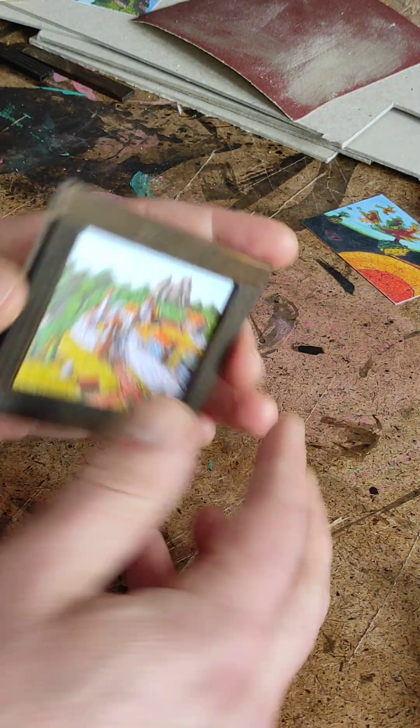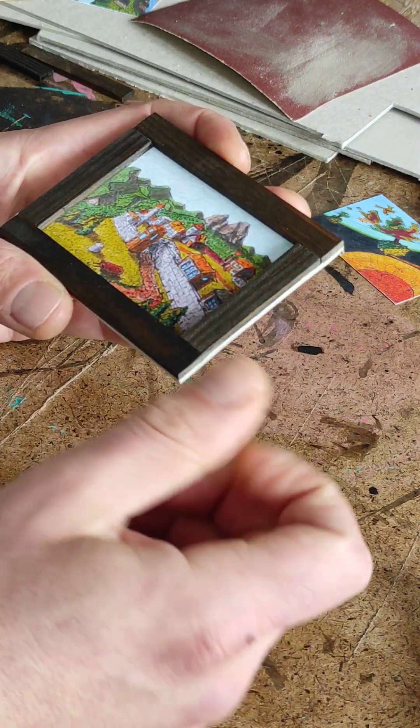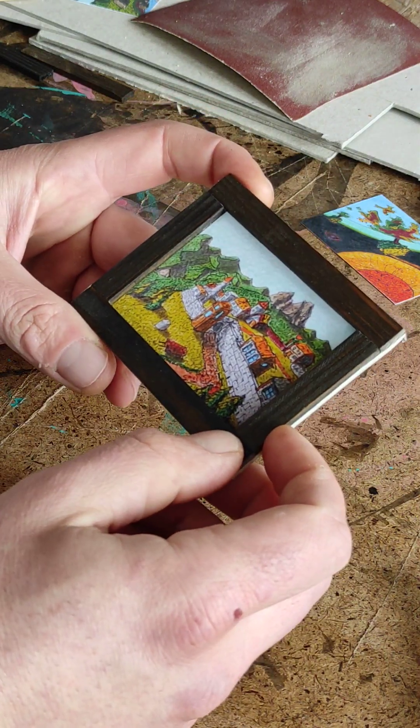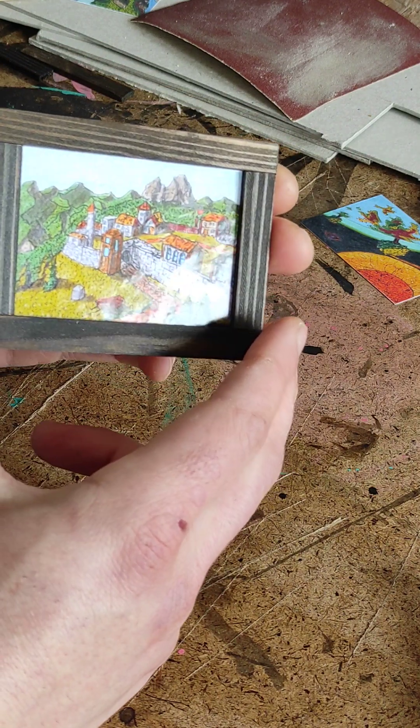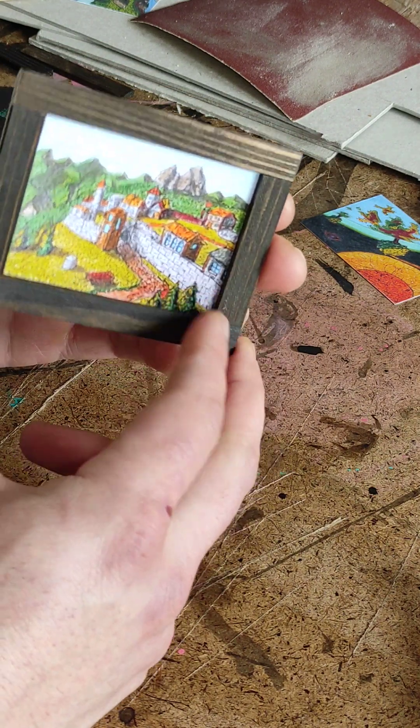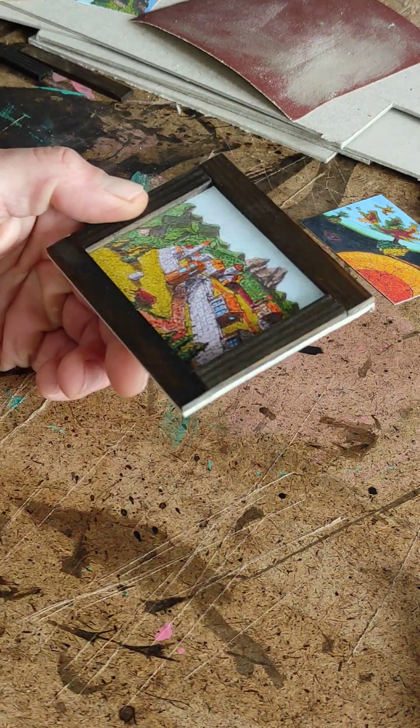Now what I usually do is I sign this. And this is the art — "Salt Gates of Sigitz." This is a fantasy art of my collection. Let me show you now.